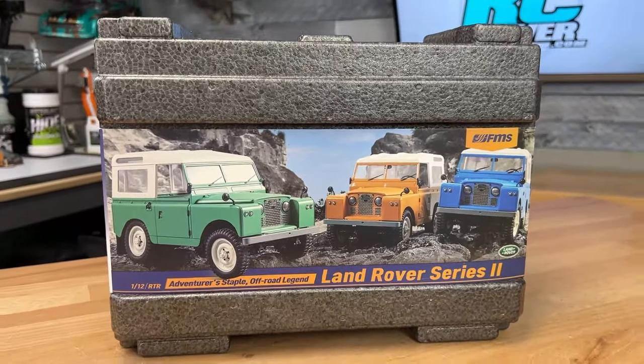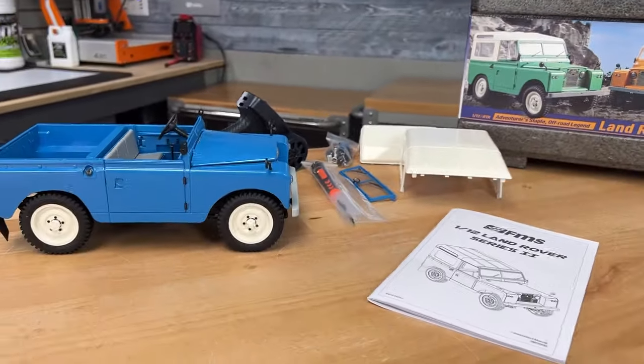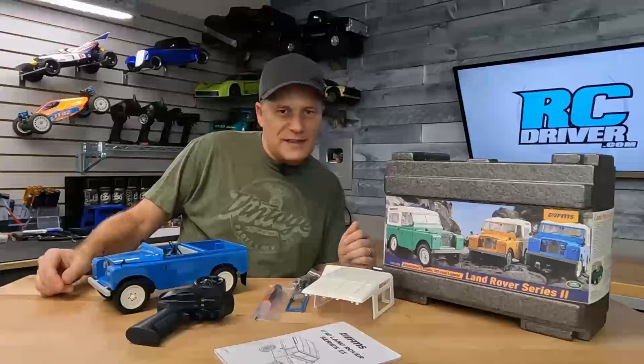It's an awesome RC model. And coming up in this video, I'm going to show you what's inside the box, show you some of the scale detail FMS is really well known for, and then we're going to take this out for a drive. Yeah, I think that works out pretty good.